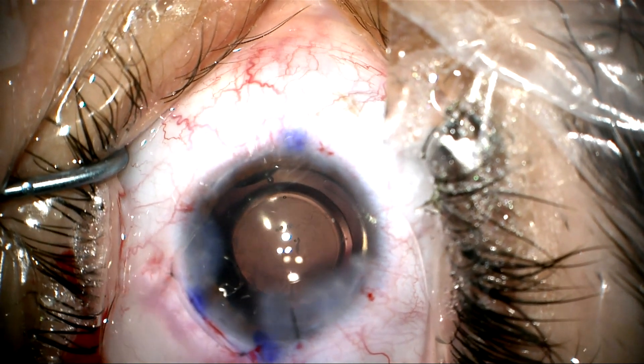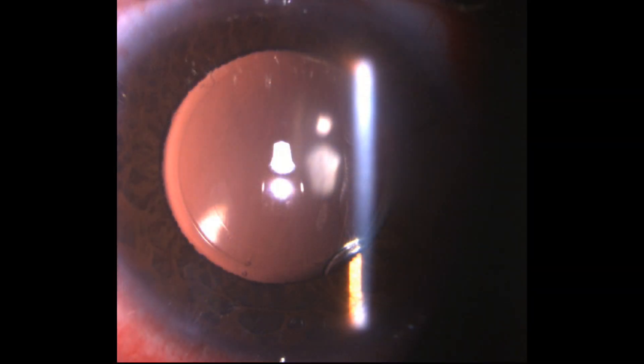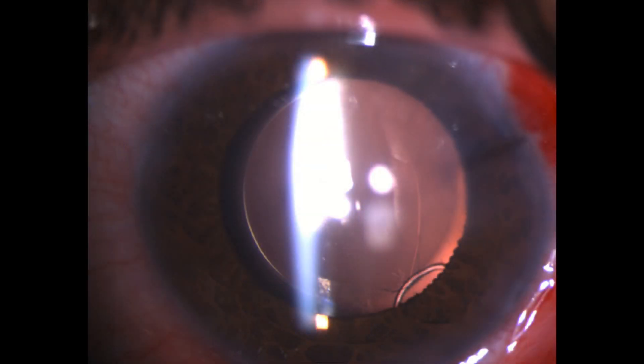The next day in the office, the lens looks very well centered. The patient saw 20/40 with a correction of minus 0.5. Thank you for your attention.